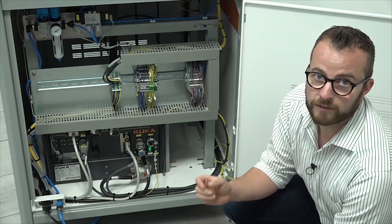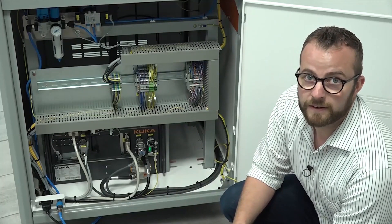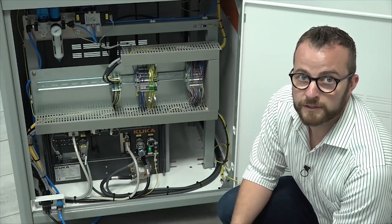The pneumatic components are necessary for the closing and opening of the gripper. Below the electrical components, there is the KR4 compact and the electrical and pneumatic interface of the whole cell.